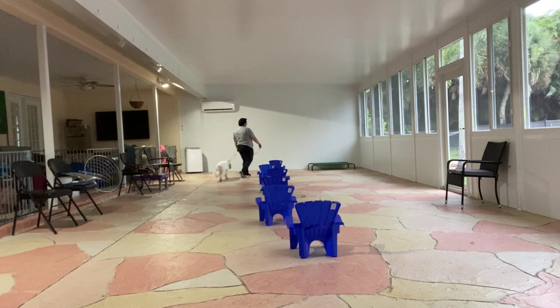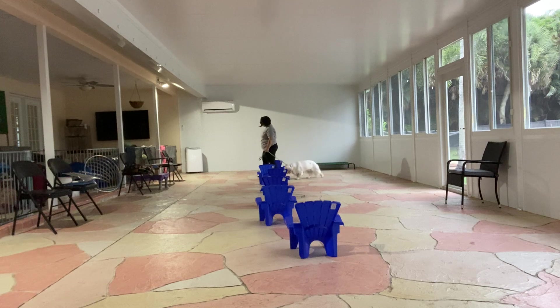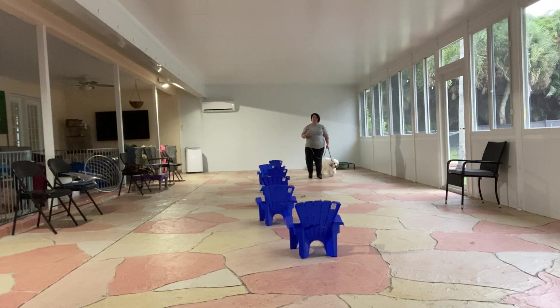I'm going to grab one more leg — just going to go around this last chair. Daisy's having a little bit of trouble today with the dragging, but that's something that we'll continue to work on.